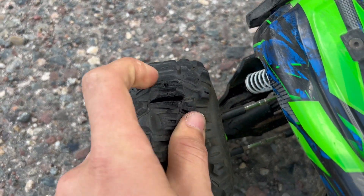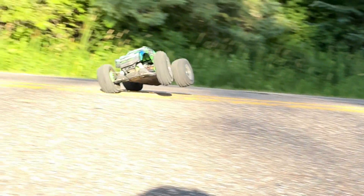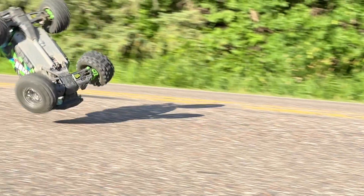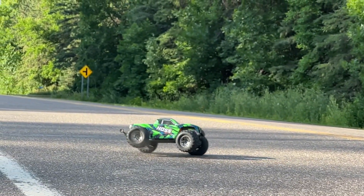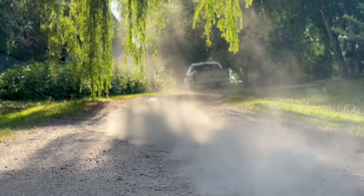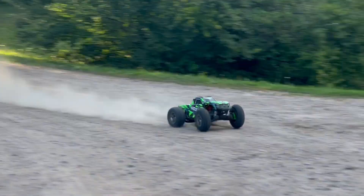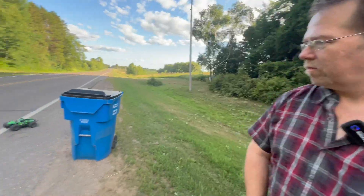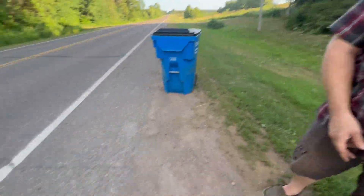Oh, there it is — we had a blowout! We've beat on this thing quite a bit and nothing has failed yet, except the tire. The tire did fail — we do have a blowout — but it still drives fine.